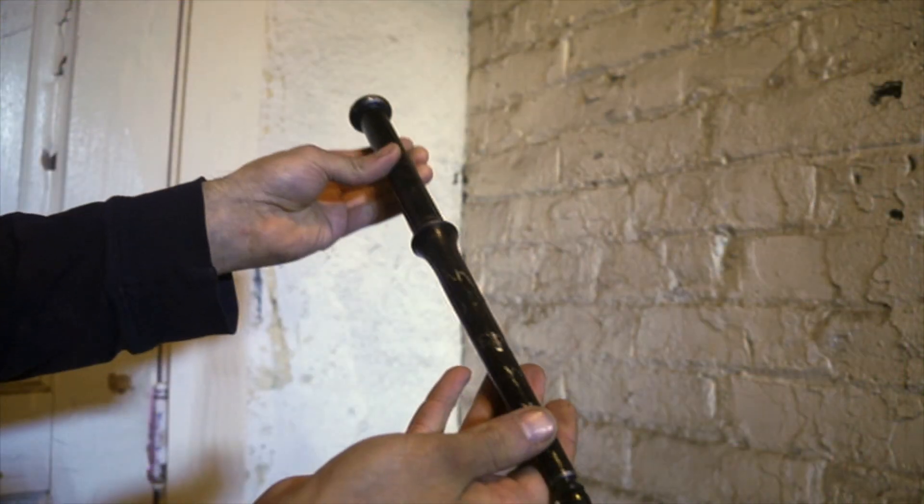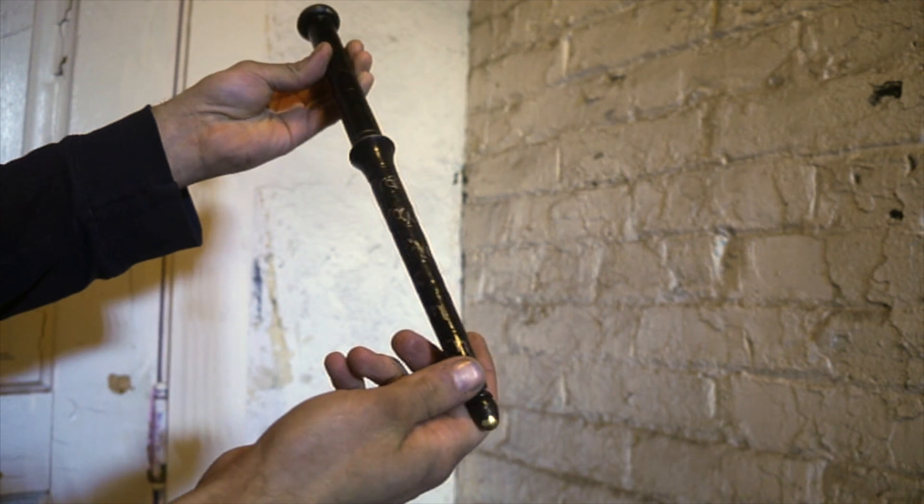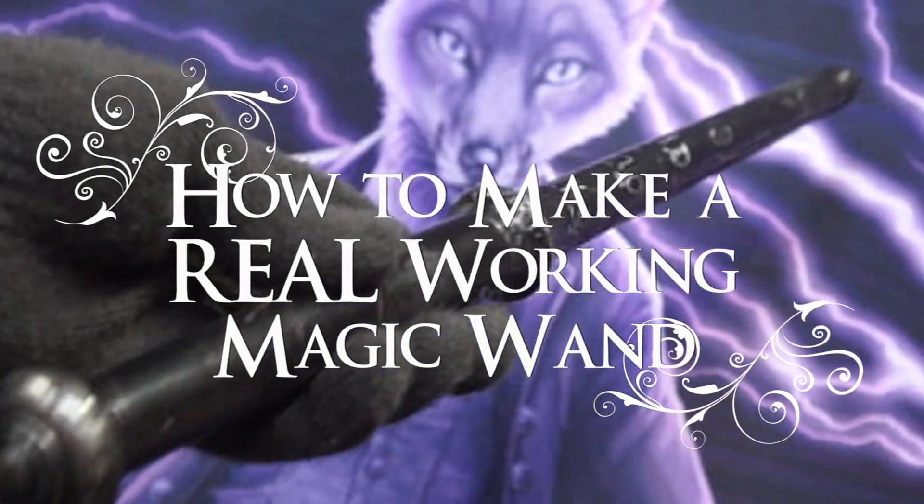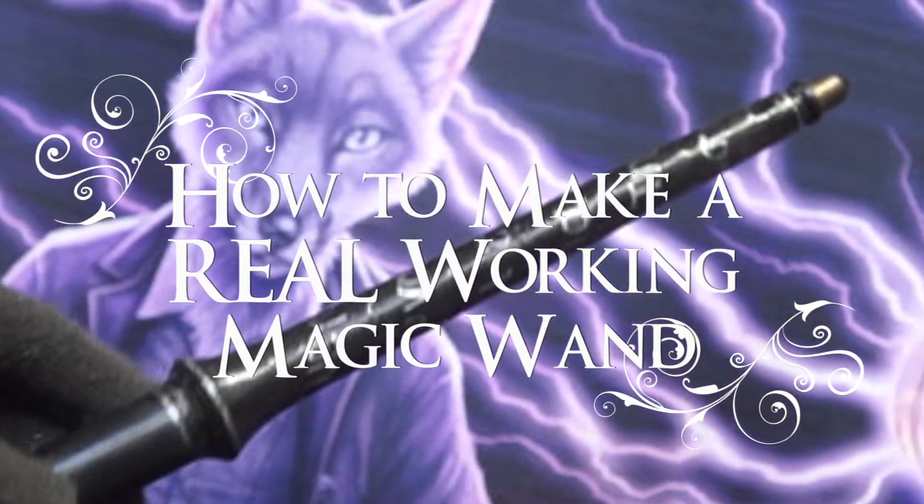In this video I'll show you how to make a real working magic wand using the principles of engineering and technology. So get comfortable and join the technicians as we explore the real magic of science.